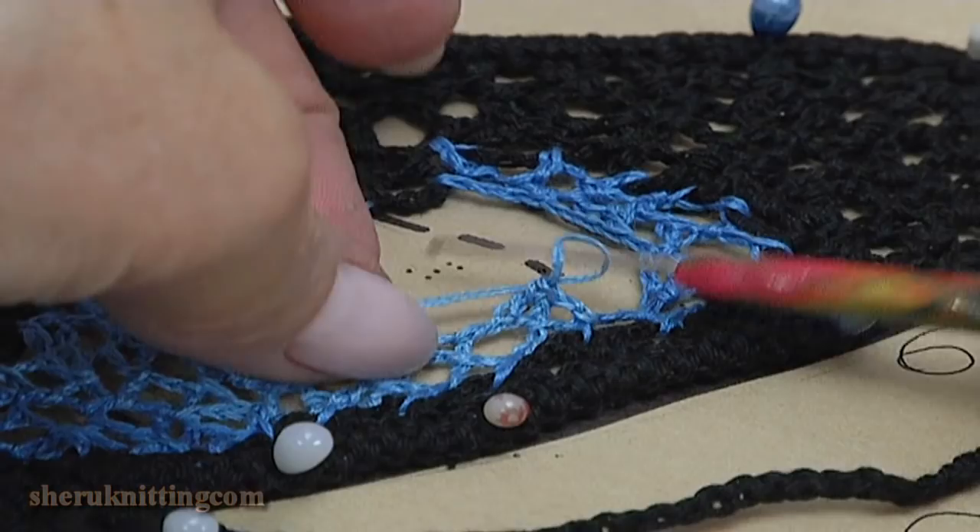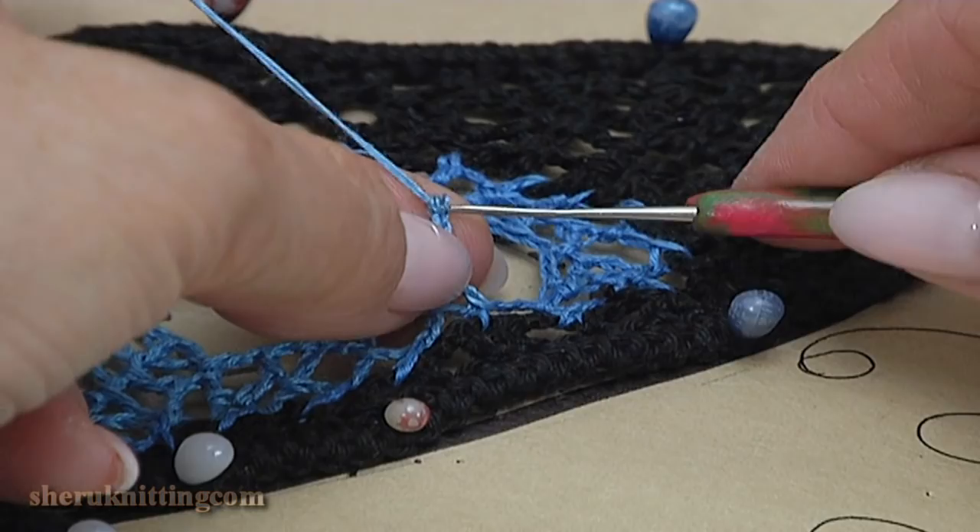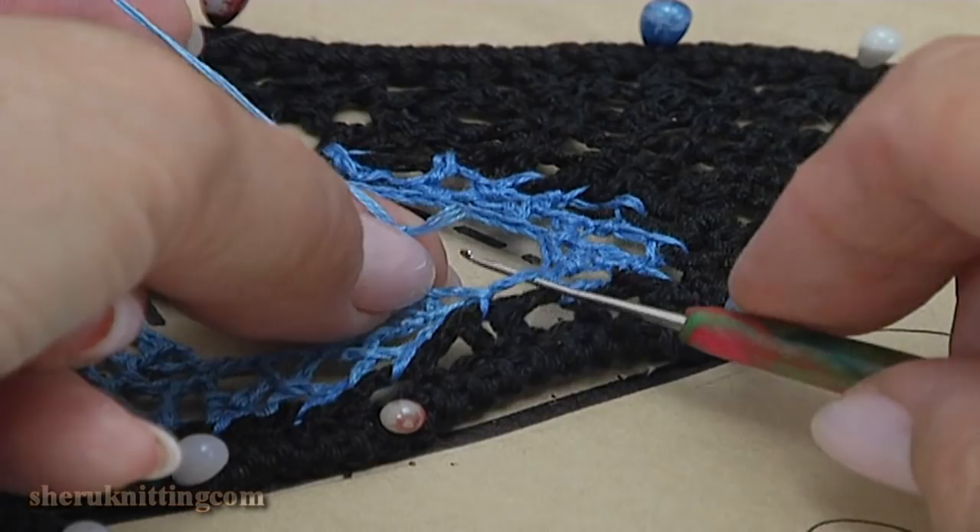Let's begin the chaotic mesh. Make a chain 1, 2, 3. Pull up the working loop. Remove the hook. Insert it into the chain space. Take the working loop and pull it through. Make a chain 1, 2, 3.